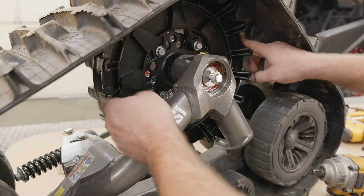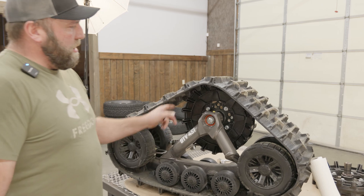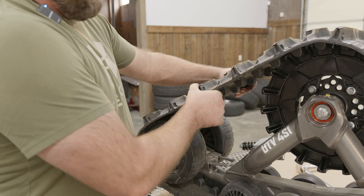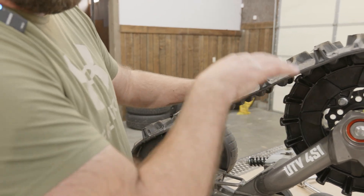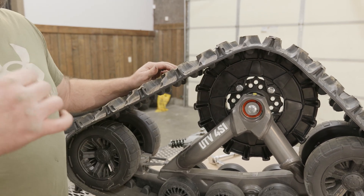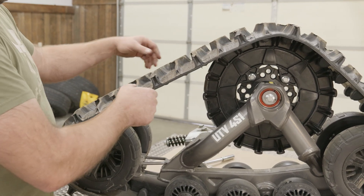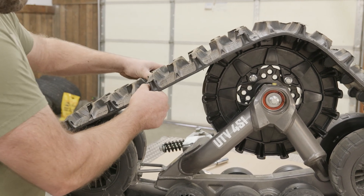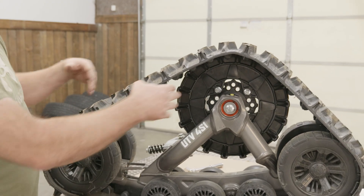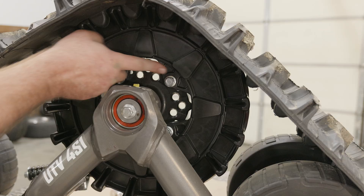When you go to torque it, it's going to spin this wheel, so tension the track before you torque this and it'll hold the wheel. Make sure you've got the teeth matched with the tracks. I like about a half inch of play — these run tight because on Camso tracks the tension is holding them to the cog wheel, so you can't run them loose like a backcountry track; you've got to be on the tighter side. I call this the neutral line — where the track is resting neutrally. Being tight, you only want about a half inch to an inch max of play in the back. Now that we have this tightened up you can torque these.